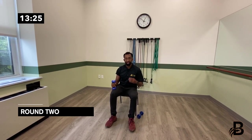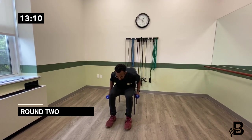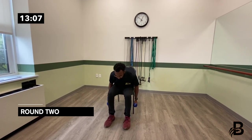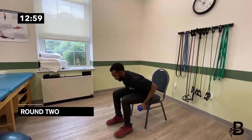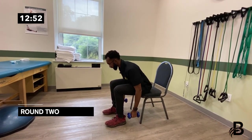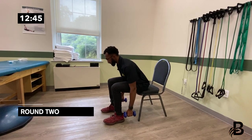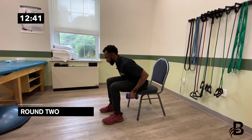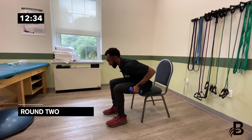Grab both dumbbells and get to the edge of the chair. Sit over, face the floor, bring both dumbbells to the sides, and row in — think about squeezing the shoulder blades in the back. Slow and controlled: one, two, three, four, five, six, seven — remember to breathe — eight, nine, ten. Those were called bent over rows.